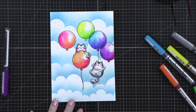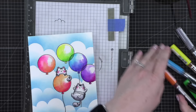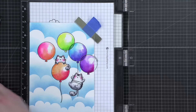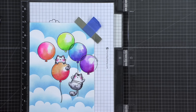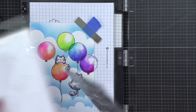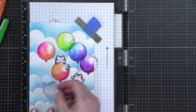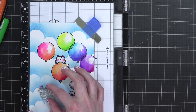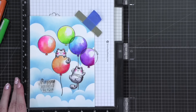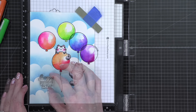Oh, it's so happy — I love it. I can grab my Misti and put that greeting down here. So now this stamp set is Celebrating You, also from Mama Elephant, and it just has this really simple Happy Birthday to You, which I think goes really well down in this bottom corner, just like right there.